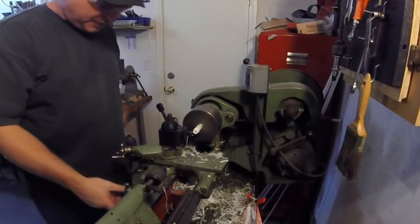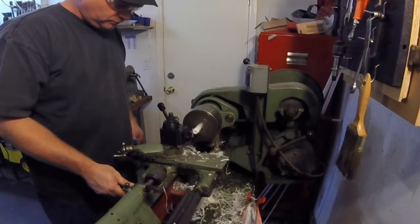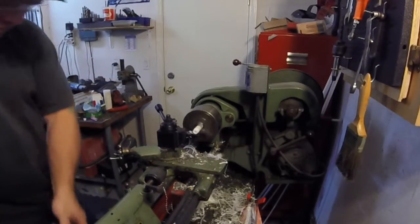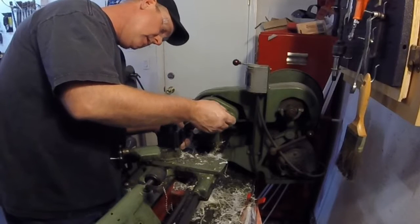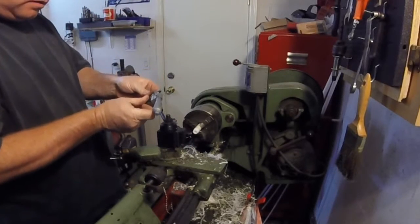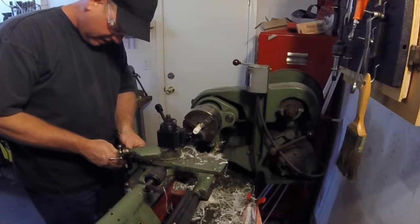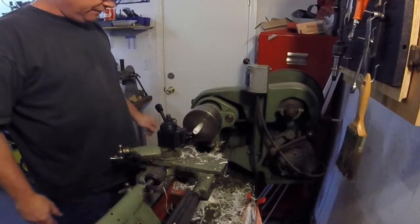Come in a couple thousandths, take a pass. I'm sneaking up on this. Probably could have taken a bigger pass, but it's really hard to add material. It did take off two thousandths — I went in two thousandths, it took off two thousandths. We're going to go in a total of ten thousandths here — five thousandths per side.